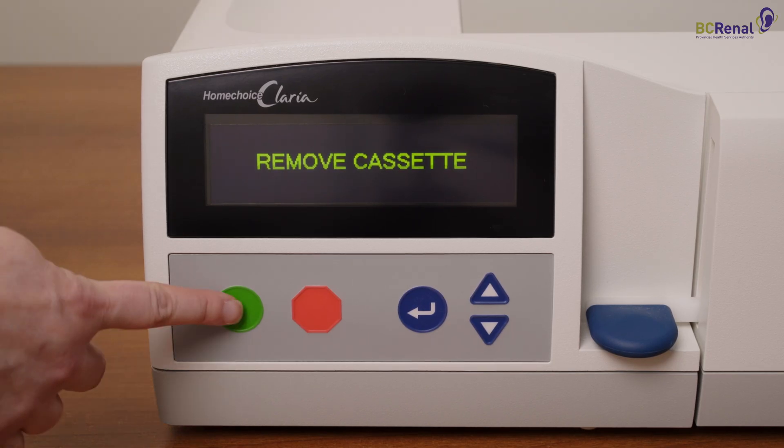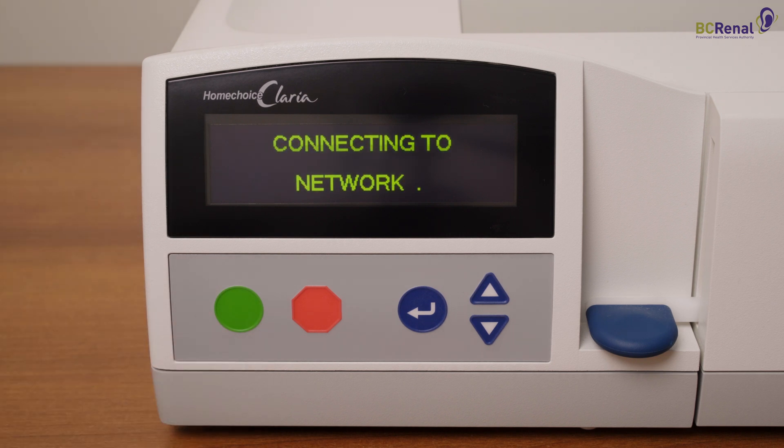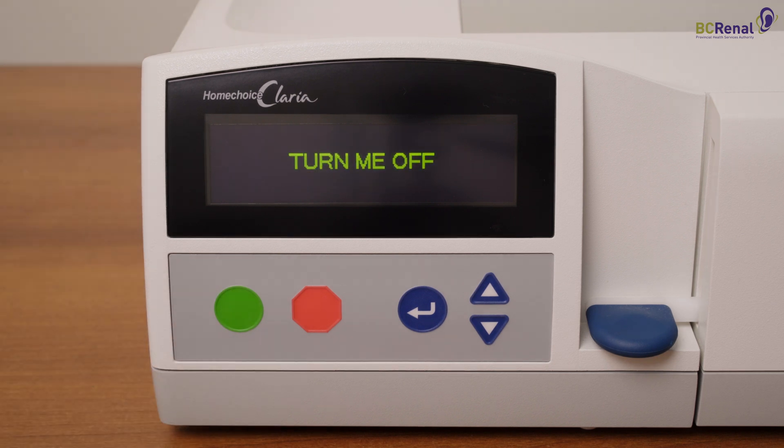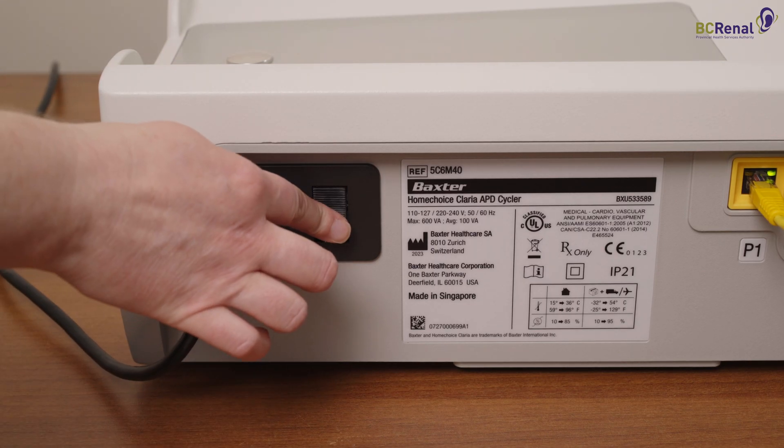Press the green button. The display will say: connecting to network. When the Cycler is finished, "turn me off" will appear. Turn off the Cycler using the on-off switch at the back of the machine.